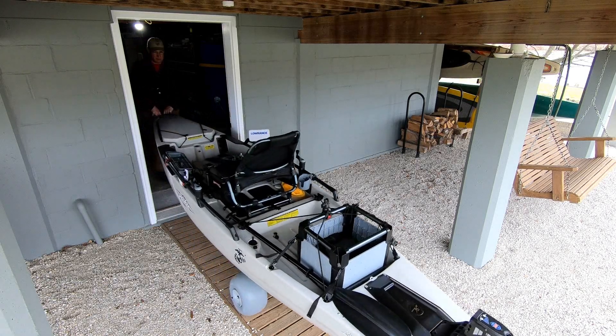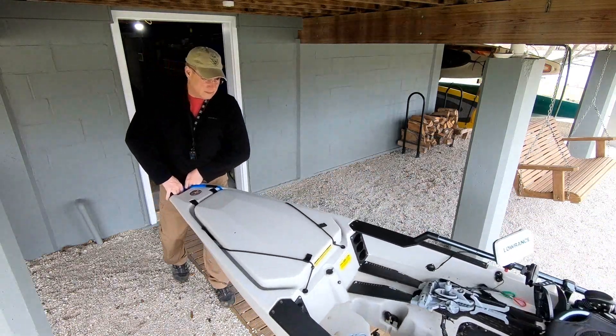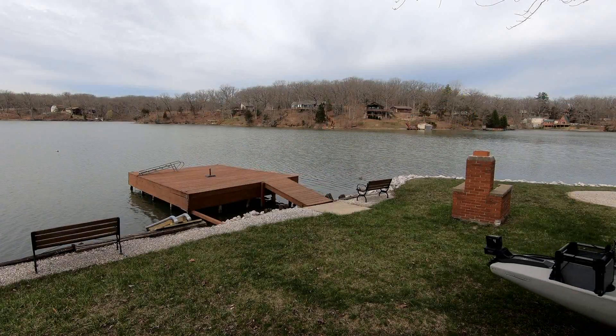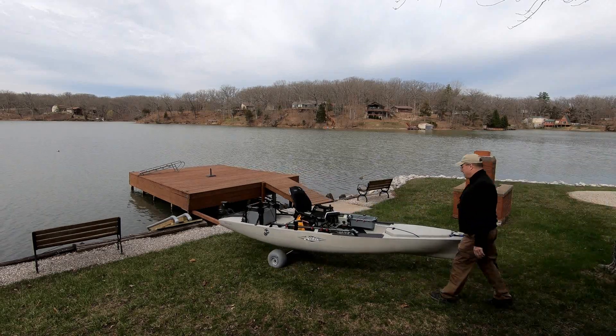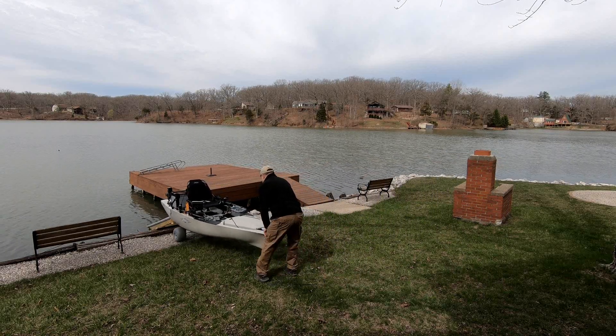This PA-14 replaced my Old Town 17 Tandem Loon. I keep it in the basement, which is very convenient with these Hobie wheels. The wheel rolls right out — I'm 30 yards from the water — and I can do all this solo.